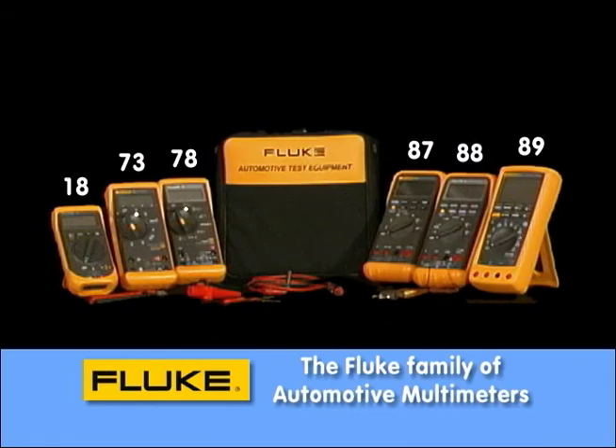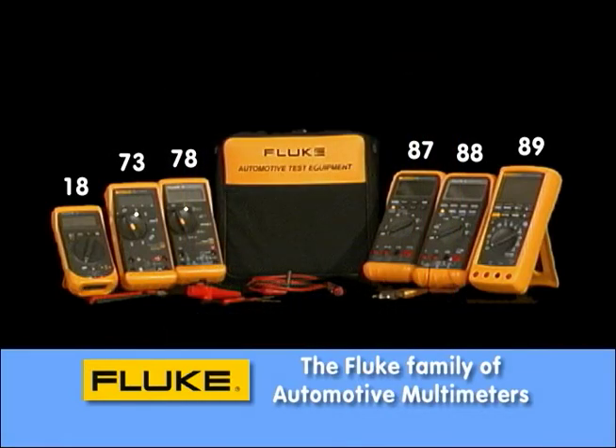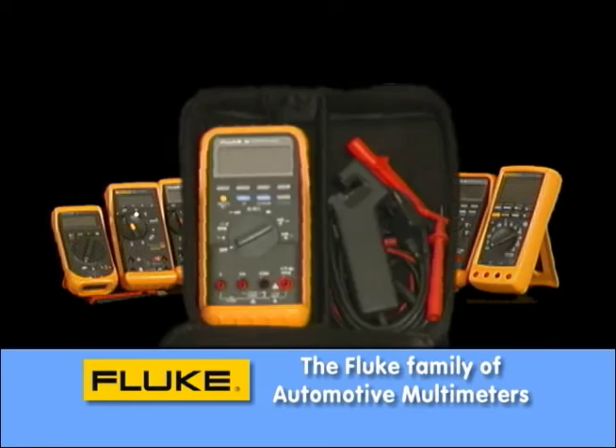We're also introducing a brand new meter, one of the most powerful meters on the market today, the Fluke 89 Series 4. It has up to 250 millionths of a second glitch detect to find those unwanted occurrences that can cause a powertrain control module to reset. We've selected a nice case to keep it in over the years, and we've assembled each meter in a kit so you can select from those kits the product that meets your needs.